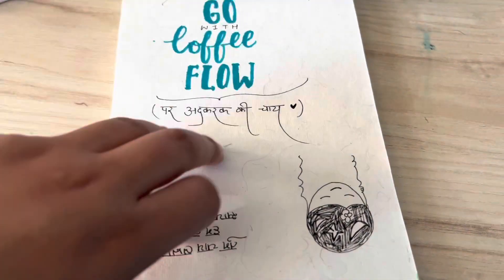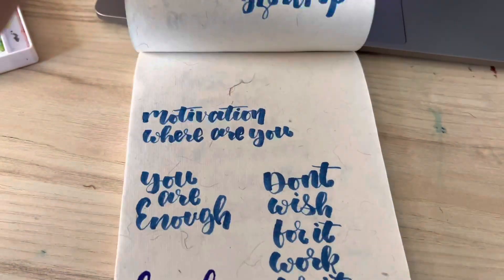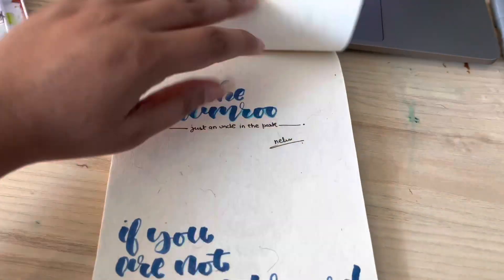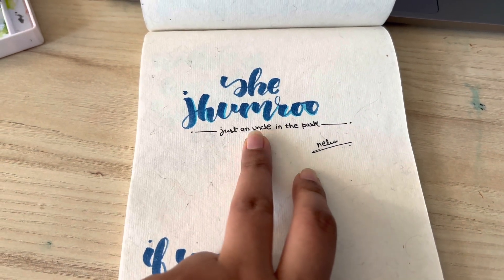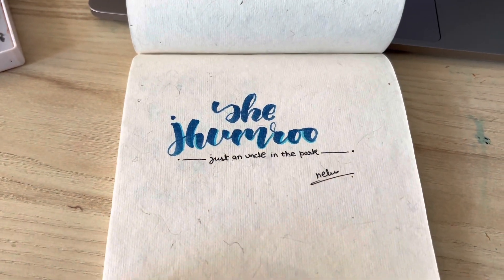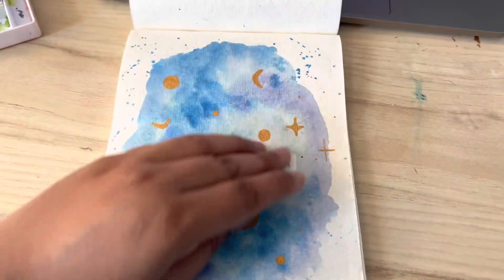Obviously, chai — if you don't know how much I love adrak wali chai! If you're on my Instagram, I keep posting these as stories. There is a person Arun who works at NDTV — he is very popular on Instagram and makes very hilarious reels. I wrote his Twitter handle in calligraphy and he was so sweet, he actually shared it.